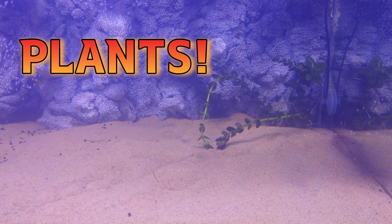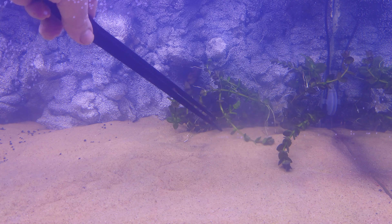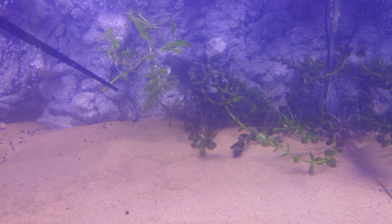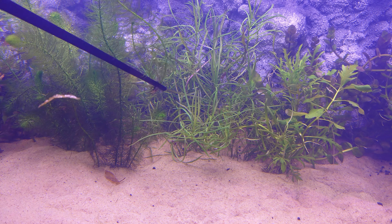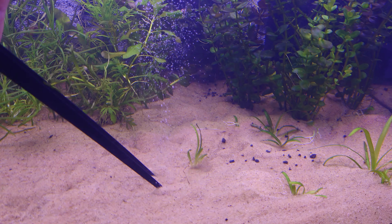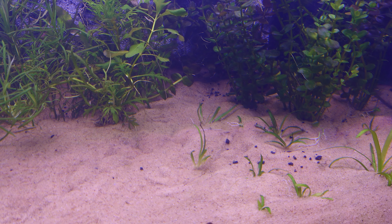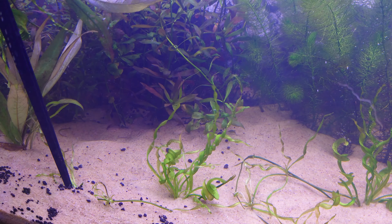Now it's time to get our plants planted in the plant farm. What are we focusing on? Fast and easy. The whole point of growing a bunch of plants and putting them in other people's tanks is to set them up for success, so I want to make sure I'm growing an assortment of plants that tolerate a wide range of water parameters with none of them requiring CO2 whatsoever.